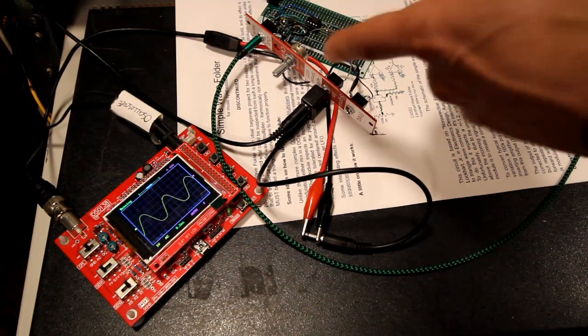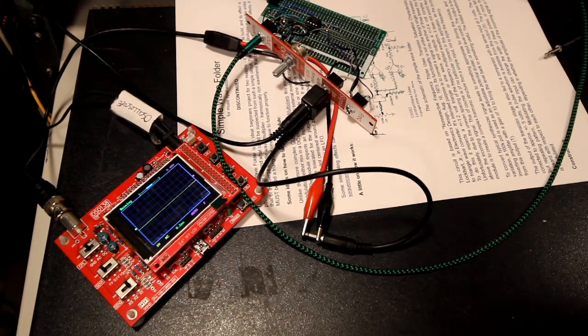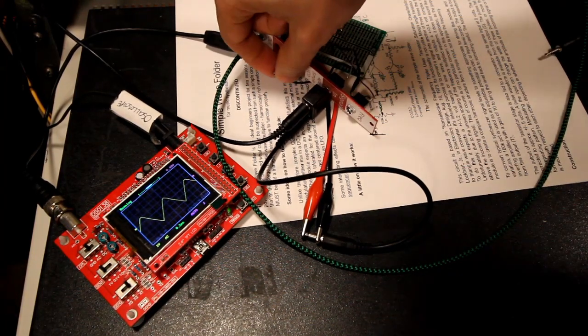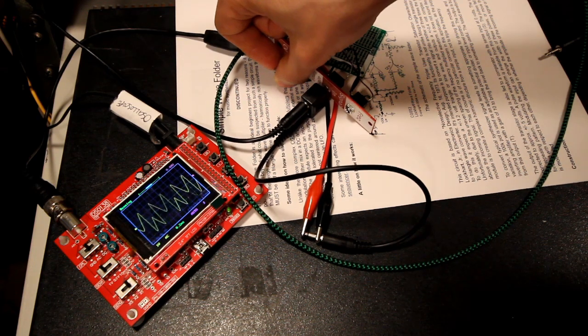This supposedly only works well with sine waves and triangle waves. So let's take a triangle wave — something like that.